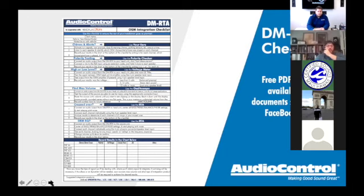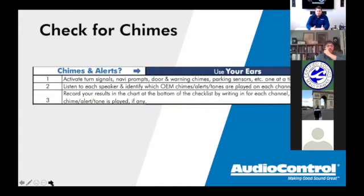Now into the checklist — first item: chimes and alerts. A lot of guys skip right over this. When you pull in the car, most of us already have a good habit of checking turn signals, lights, check engine lights, heater — all that — when a car comes in, to protect yourself from liability. After that general check, grab your audio control checklist and start the audio side.